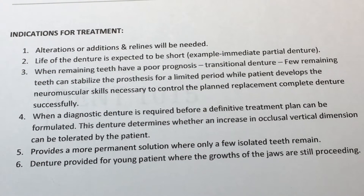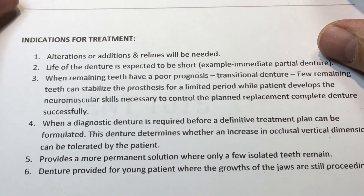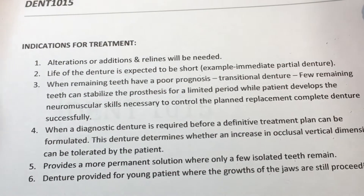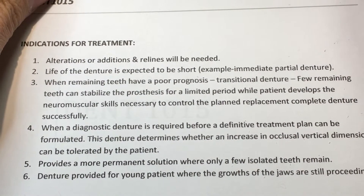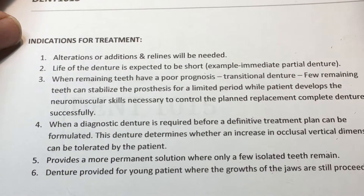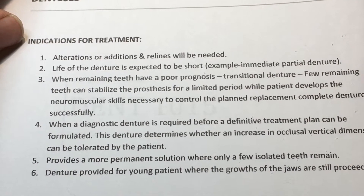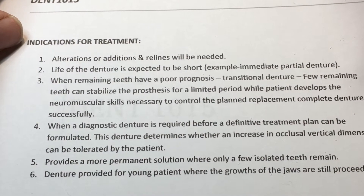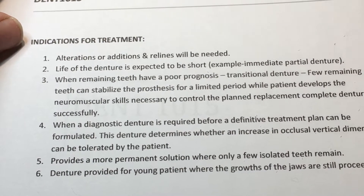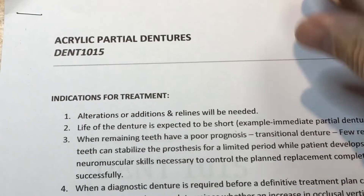Hi guys. I just wanted to go over a quick review, nothing too onerous, but just to complete some basic things for week 14 for Dent 1015, to give us some direction of what we can expect on just a few basic multiple choice questions. We have this one handout here on acrylic partial dentures.